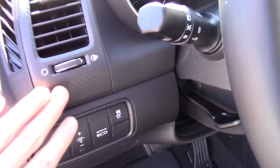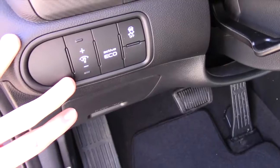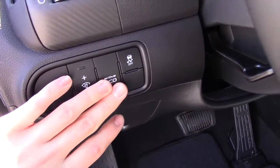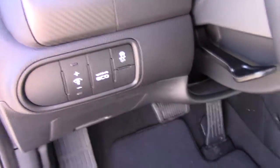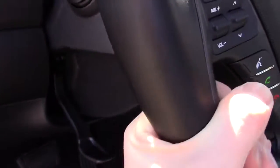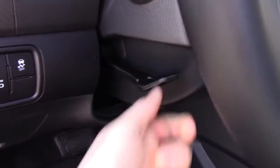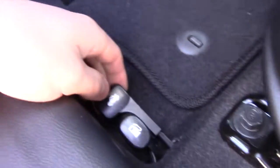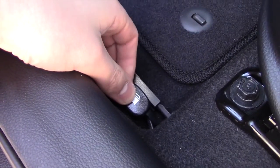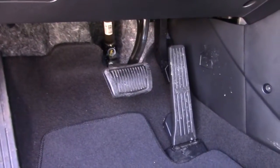On the left of the dash you have a mimic carbon fiber look. You have headlight dimmers, an eco mode button, and a traction control off button. Here's a lever for your steering wheel — you can tilt and telescope the steering wheel and lock it back in place. There's a fuse box, your trunk release, fuel cap release, logoed carpeted floor mats, and your pedals.